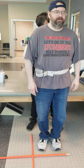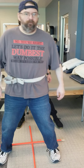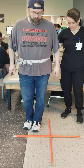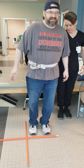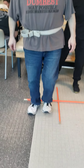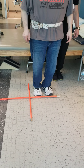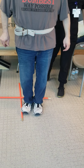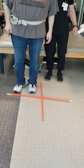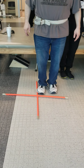Working on dynamic balance. He's supposed to be stepping sideways, backwards, and forwards with his head up 50% of the time, but slow and in control. Good reset, baby.